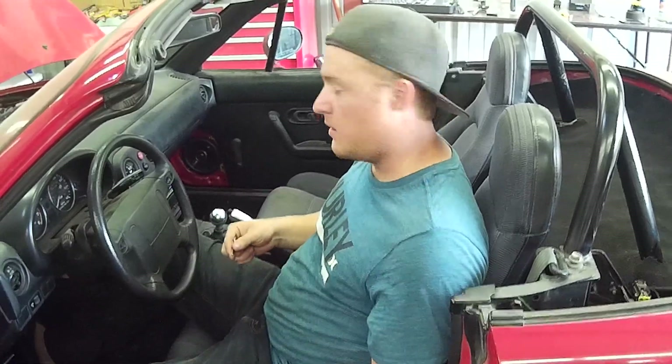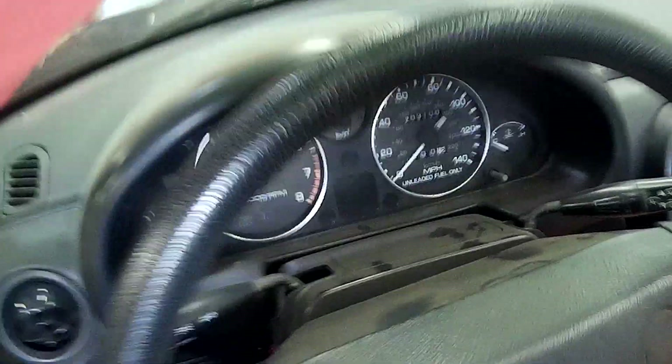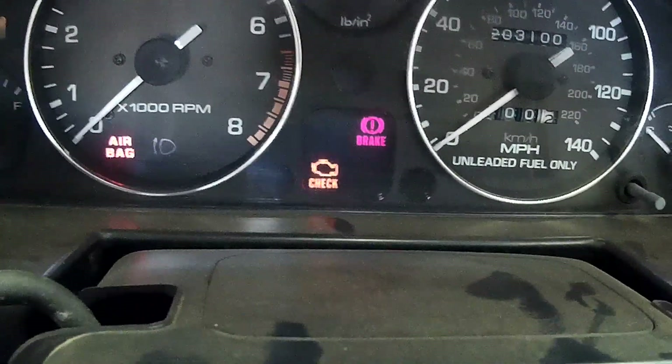After you jump your panel, go ahead and get in the car, put your key in the ignition, and don't crank the engine over. Just turn the key forward to the on position.